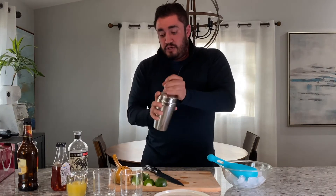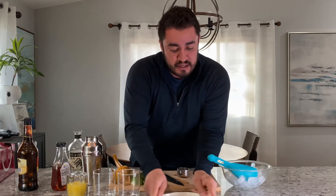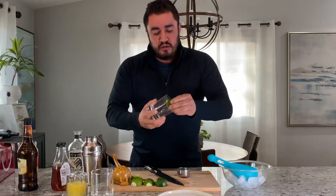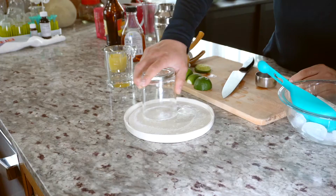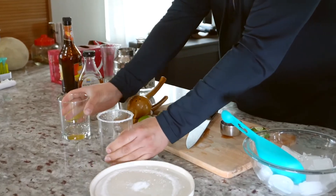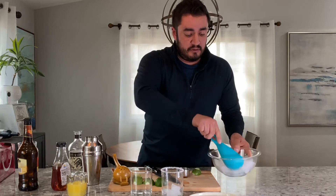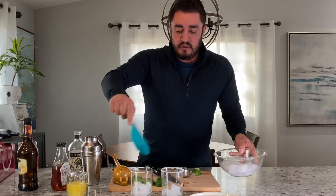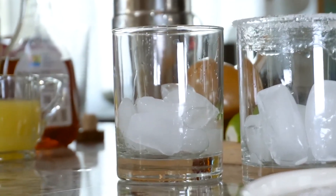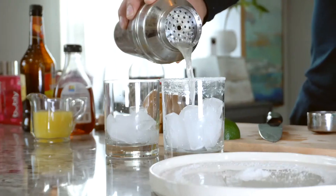Now let's pull that off. I just throw some salt on a plate — makes it easier. Then you use your lime that you already squeezed to rim the glass, then dip it in the salt. You can always go back and use the same salt. We'll do one with salt and one without. Always use fresh ice because you don't want those little shards in there. And then — whoo! — quarantine party!